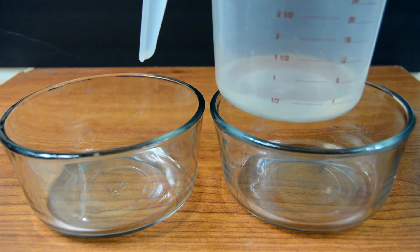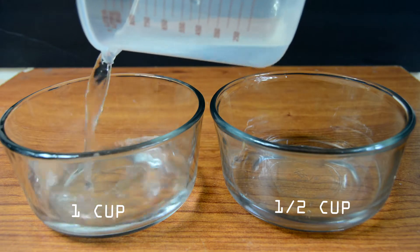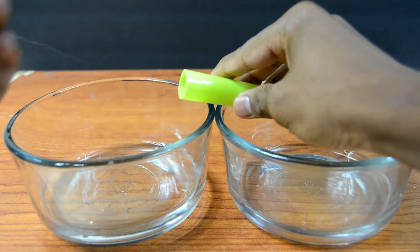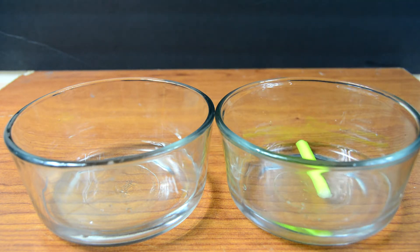To start off, go ahead and put half a cup of water in one bowl and a full cup of water in the second bowl. Break out your highlighter, take that little plastic piece off the end, drop the highlighter tube in there, and squeeze out as much of the ink as you can into the water.